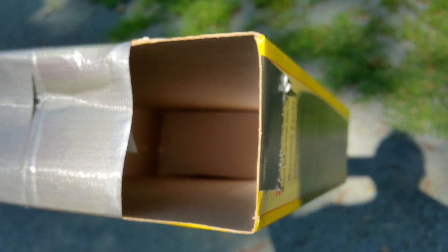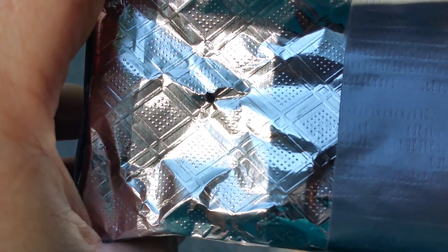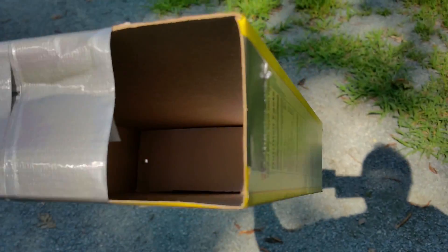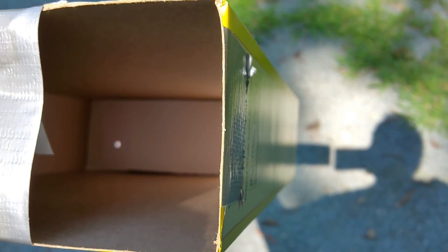There it is! Katie, can you see that dot? Look in there — see that? That's the Sun. This little hole is taking the Sun, it's coming through the trees and through this little pinhole, and it's showing up here in the back of the cereal box. Cool, huh?